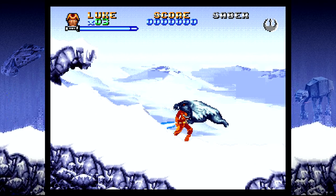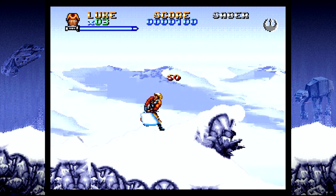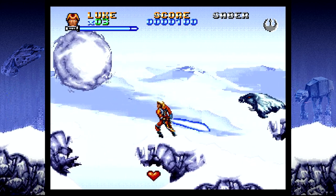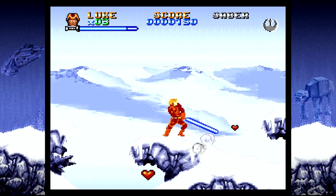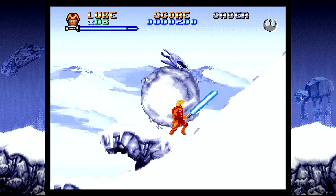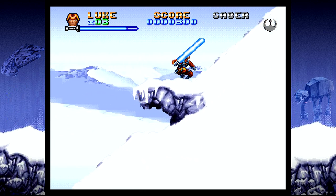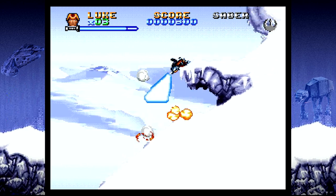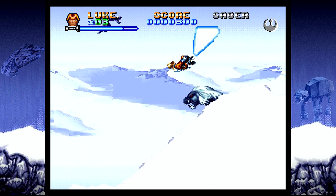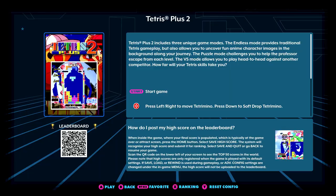Also included are console games like Super Empire Strikes Back. So there are console games on this — I grew up with this game, and there is some slowdown in it, but I'm a huge Empire Strikes Back fan. Having this on there is great — the entire Super Star Wars trilogy is on here. Some quality Super Nintendo games — maybe you're more of a console player — it's kind of a nice break from all the arcade games.